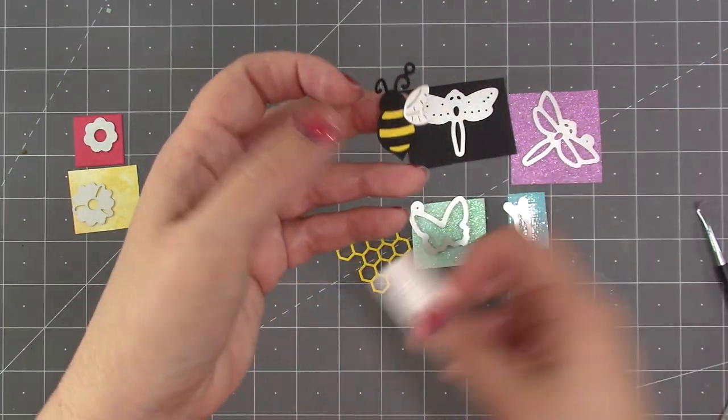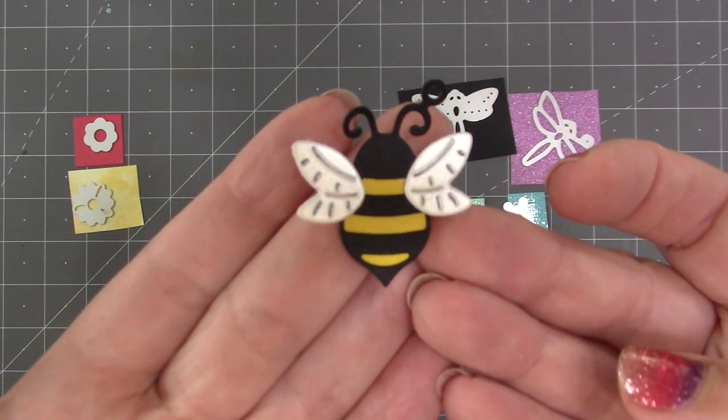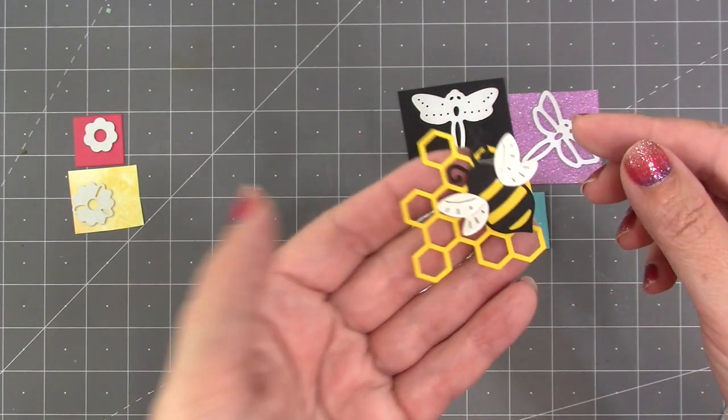Because I used score tape, the wings are self-adhesive, so I can just peel them and stick them to the bee at whatever angle I like. Depending on the project, you may want to use the honeycomb that is included — it makes a great little backdrop for the bee.